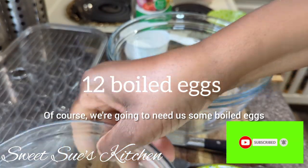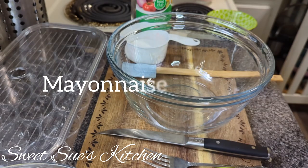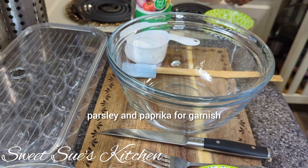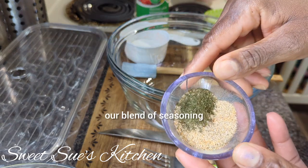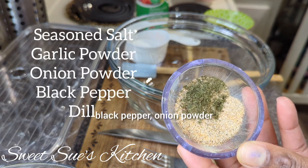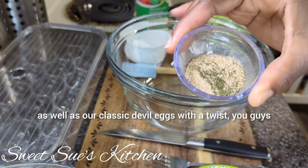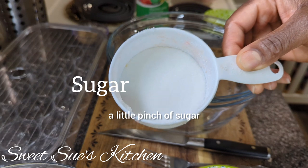Of course we're going to need some boiled eggs, some mayo, some salad cubes, parsley and paprika for garnish, and some white distilled vinegar. We're going to need our blend of seasoning, which includes some seasoning salt, garlic powder, black pepper, onion powder, and some dill. These are my common go-to seasonings for our classic deviled eggs with a twist. And last but not least, a little pinch of sugar.